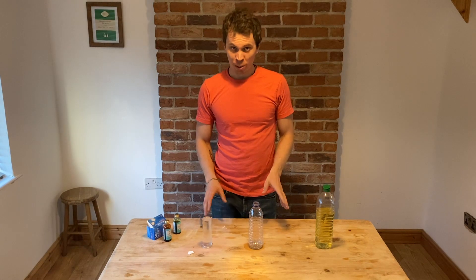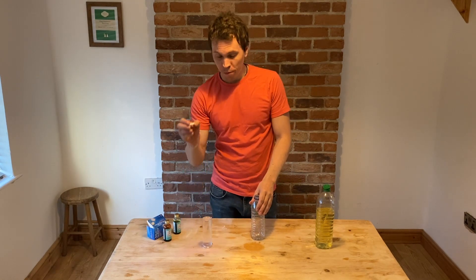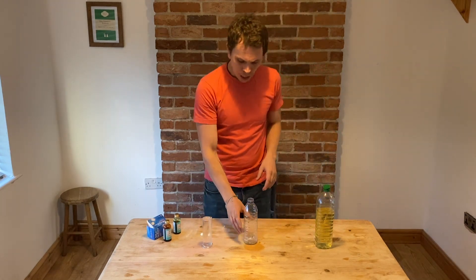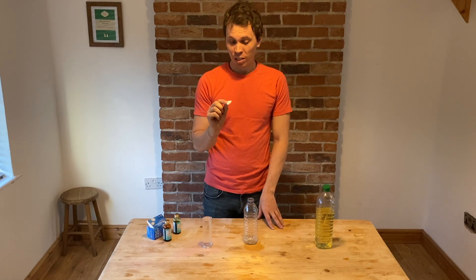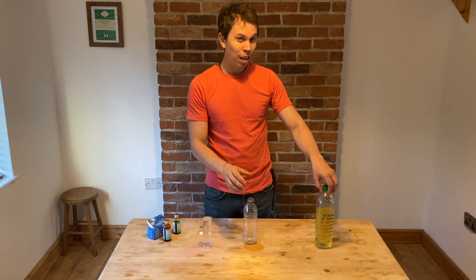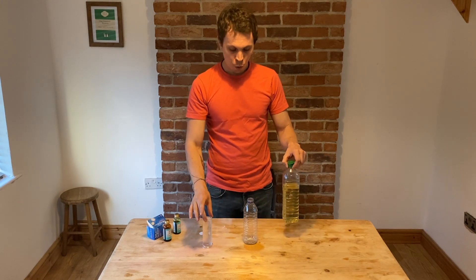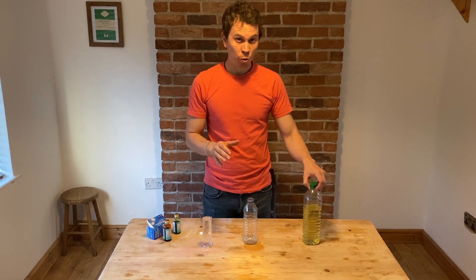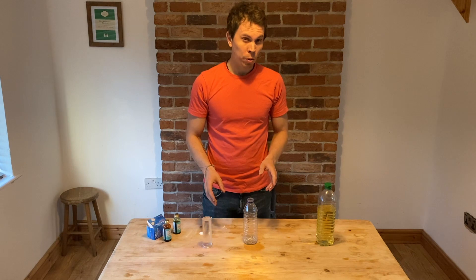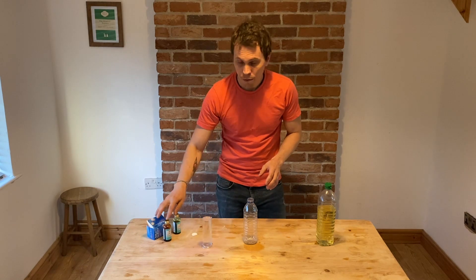This is an optional extra experiment — don't feel that you have to do this, only if you want to, and only if you've got fizzy indigestion tablets and spare vegetable oil you don't mind using, and a bottle. This uses the same reaction we did earlier with the Alka-Seltzer fizzy indigestion tablet, and also a bit of the last experiment where we looked at different densities. I'm going to use some water and some oil — water and oil don't mix, and water is more dense than oil. What we're going to try and make is our own homemade lava lamp using the Alka-Seltzer tablet and a bit of food colouring.